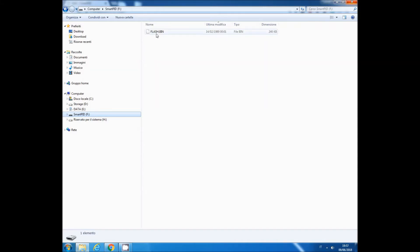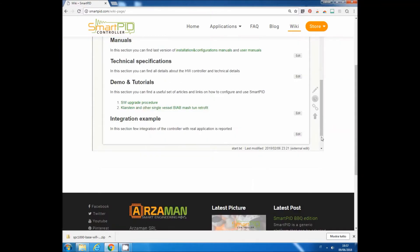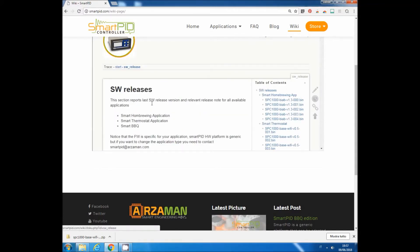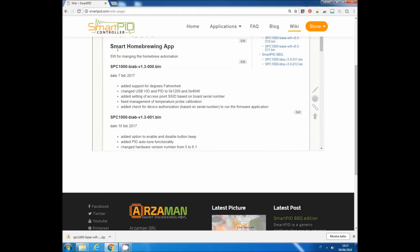Go to the smartpit.com website wiki page and go to the software release section. Here you have all the latest software release versions. The software releases are organized according to application — for example, brewing, barbecue, and so on. Scrolling down you can see all the applications, the software release dates, and the release notes with all the changes.